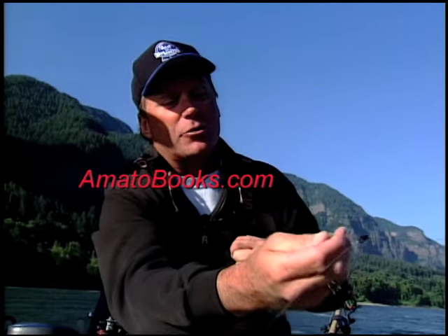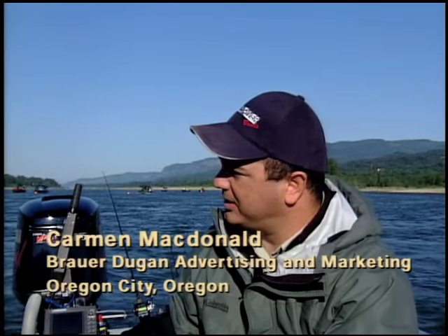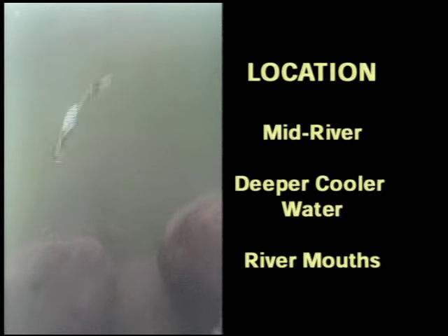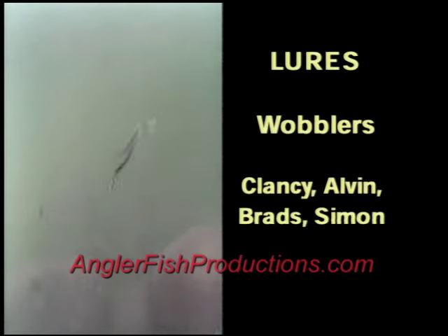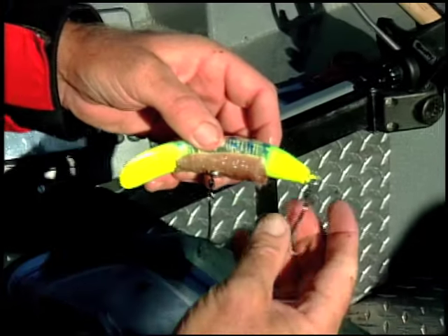He knows his stuff and is confident in his angling techniques. Joining Eric in the video is Carmen McDonald. Carmen is a professional in the fishing industry as well, whose advertising agency represents a number of top manufacturers in the fishing world. He serves as our host and helps to draw out of Eric some of the hard-won knowledge he has on anchor fishing.